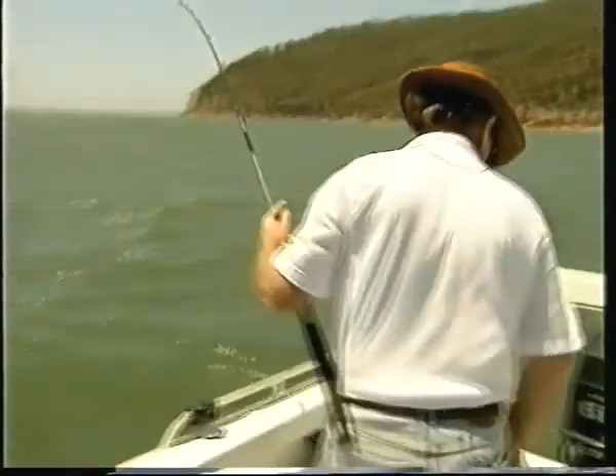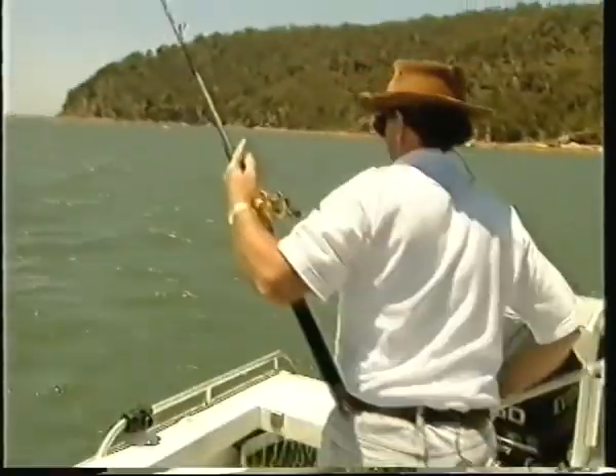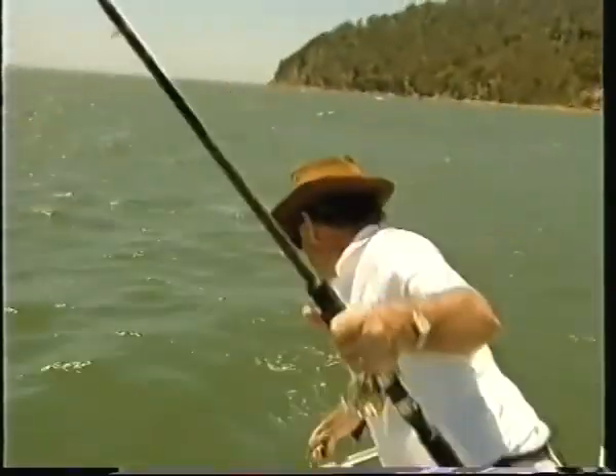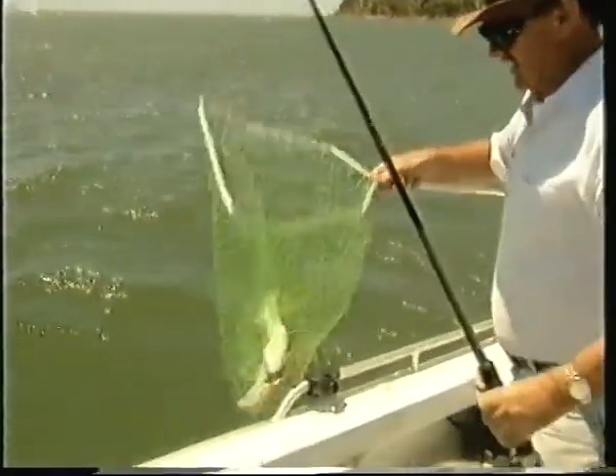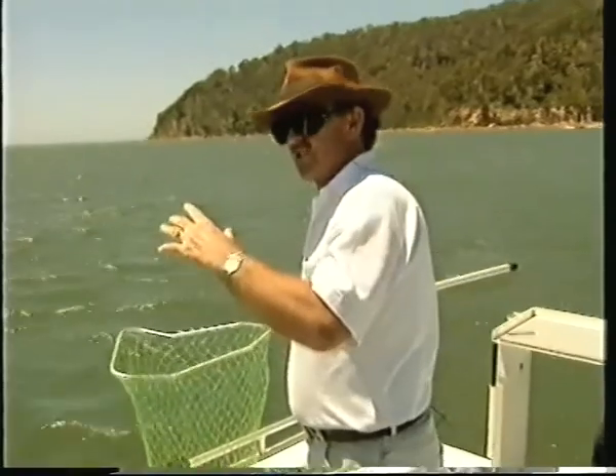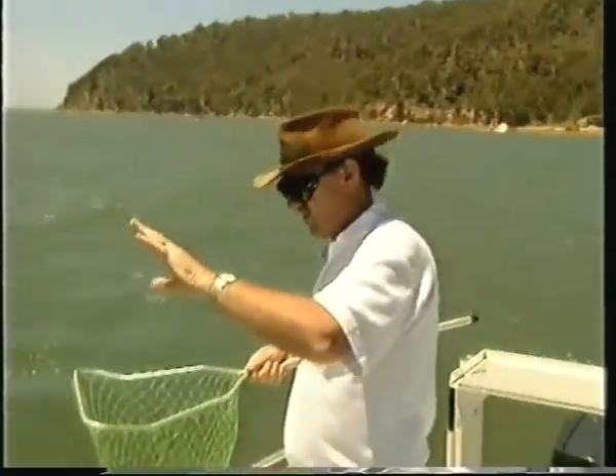Here he comes. Might need the net for this fella. See that head shaking? That's when most of the flathead are lost, right at the boat when they start shaking their head. They have rows of needle-sharp teeth — they won't actually cut you off, but if you keep the line tight, they'll saw through the line.